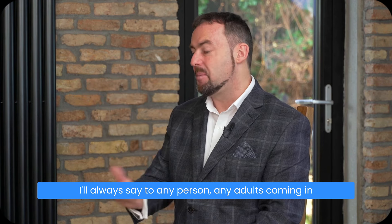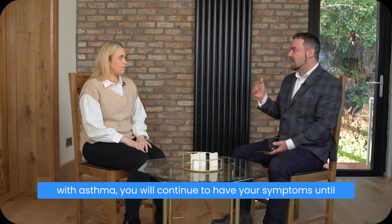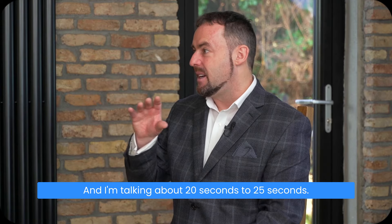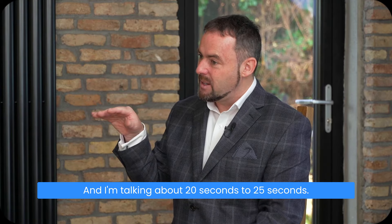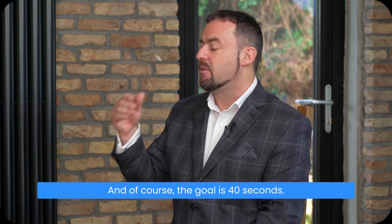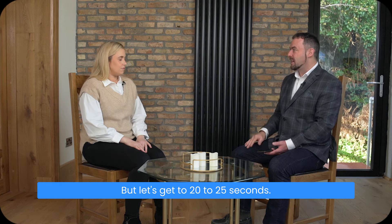I always say to any adult coming in with asthma: you will continue to have your symptoms until your control pause is a minimum of 20 seconds. The realistic target range is 20 to 25 seconds — that little cushion. And of course, the goal is 40 seconds. But let's start by getting to 20 to 25 seconds.